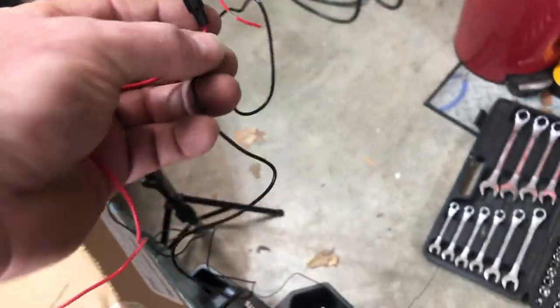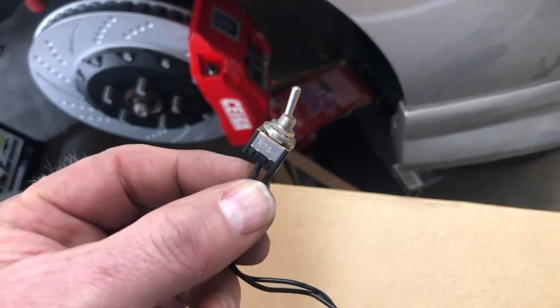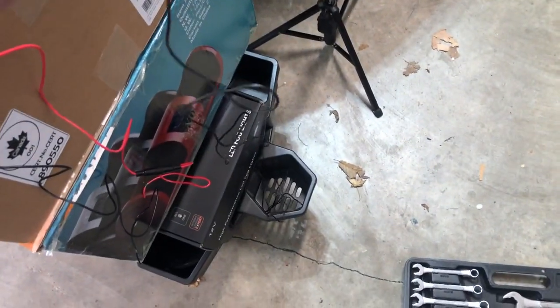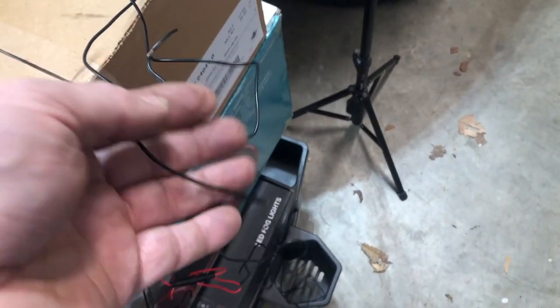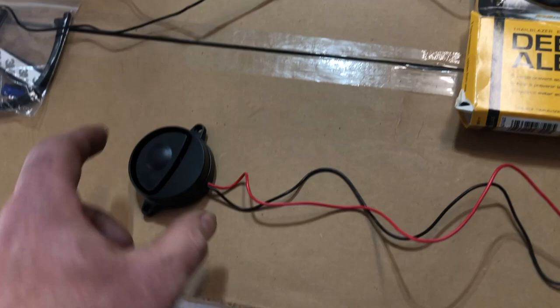There are two wires on here: the red wire goes to the battery and it is fused, and the black wire goes to the switch. This is a little micro switch they give you to mount inside. It has two wires — one really long and one short. The shorter one is designed to ground somewhere behind the dash, and the long one is designed to go through the firewall and connect with the wire coming from the deer whistle itself.